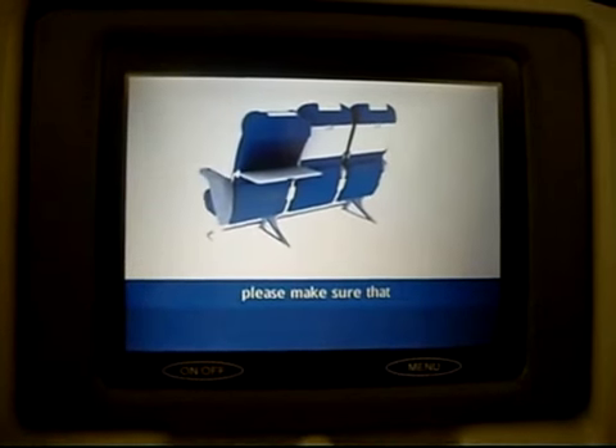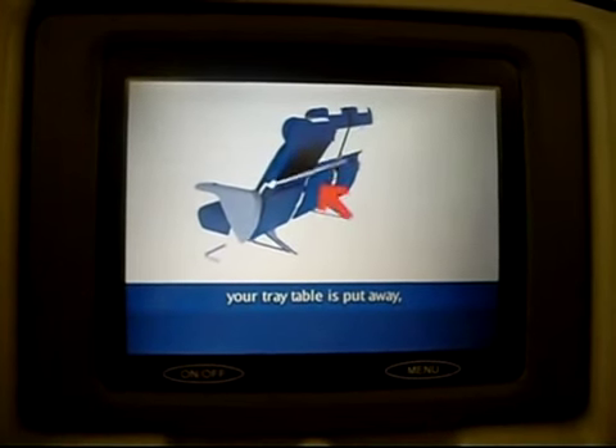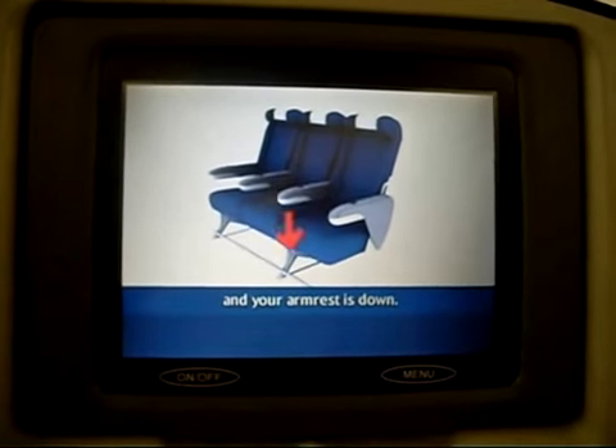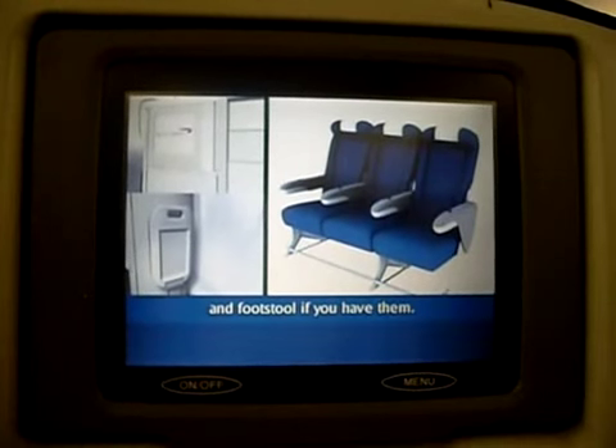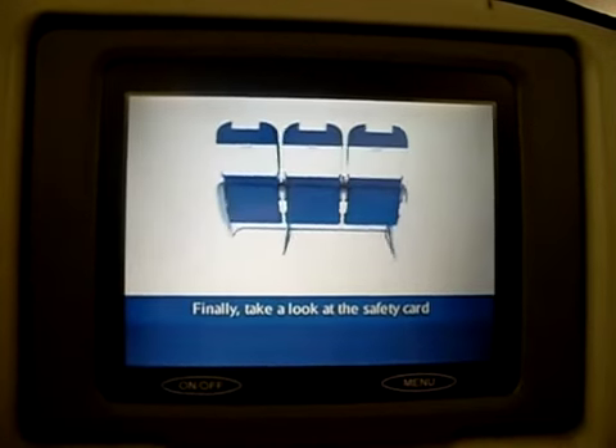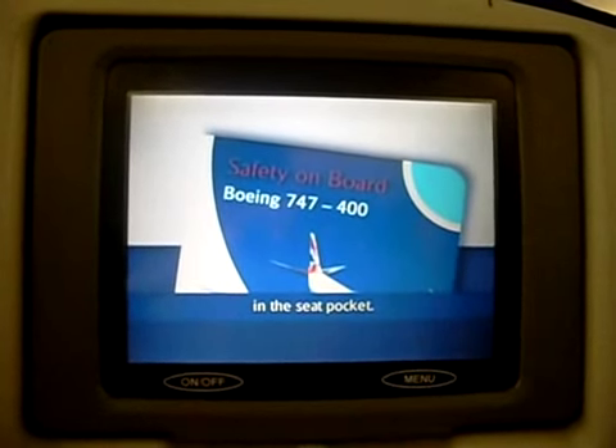As we prepare for take-off, please make sure your tray table is put away, your seat is upright and your armrest is down. Please stow your individual video screen and footstool if you have them. Finally, take a look at the safety card in the seat pocket.